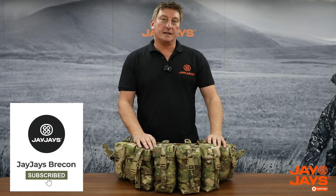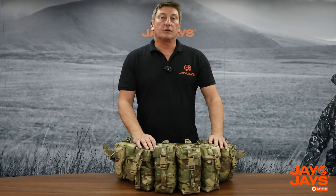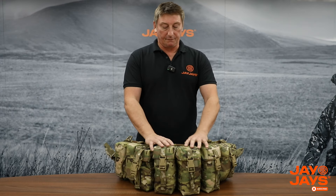Hi everyone, Simon from JJ's here. Just going to talk to you today about the Gen 4 belt kits. As you can see in front of me I've got a Gen 4 and what I'm going to do is talk you through the materials, the sizing and practicality.